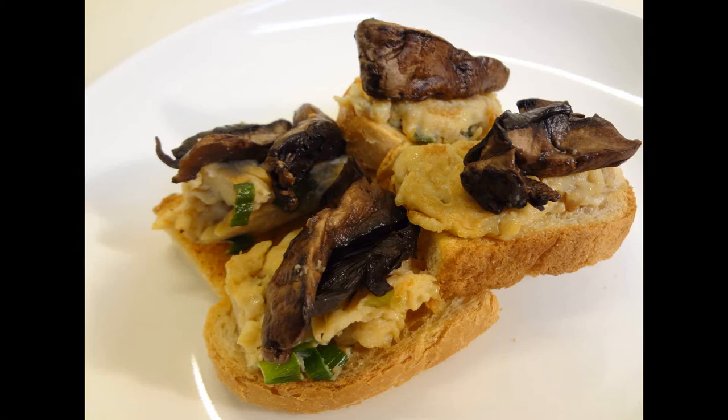Welcome to 2plus0-cooking and we are making mushroom tomogoyaki bruschetta today. If you've never made bruschetta with mushroom, miso, and sake before, then stick around.